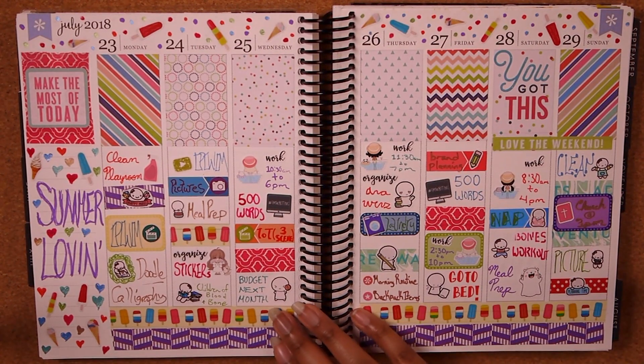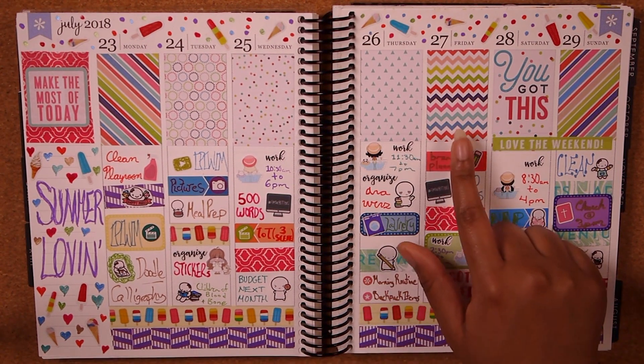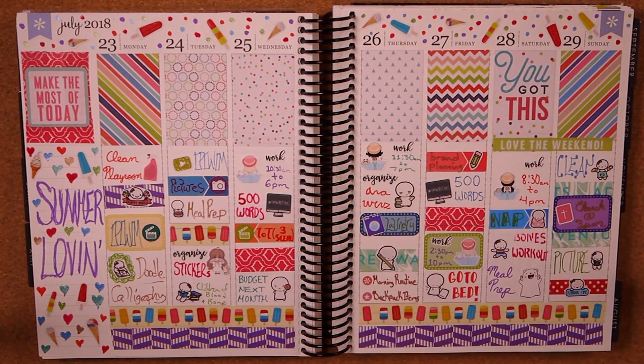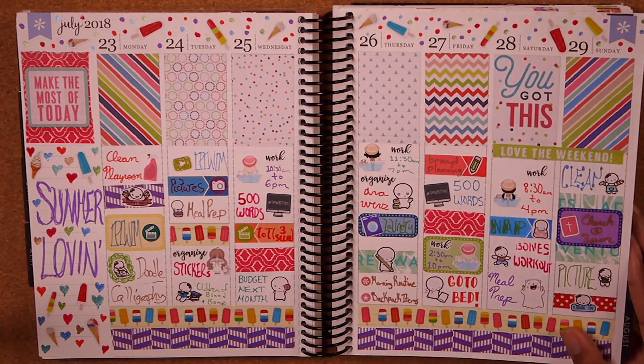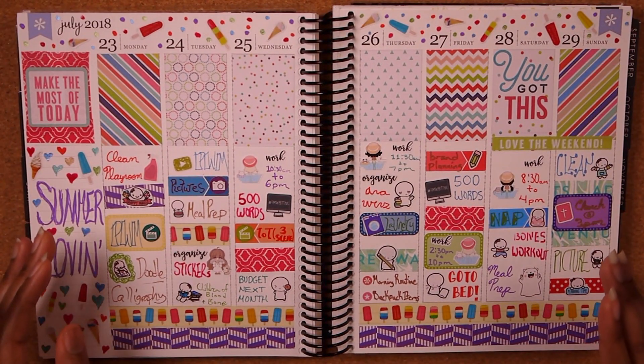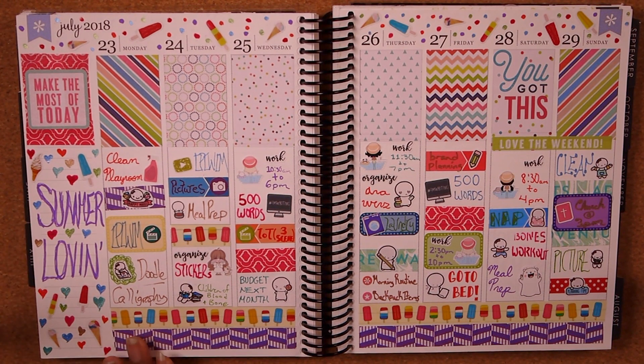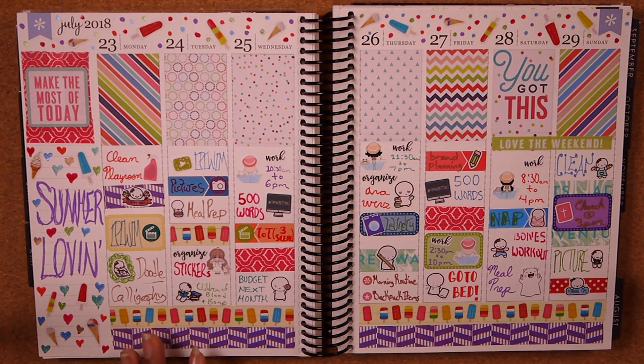Another no-Etsy kit week — a summery sweet vibe, mostly popsicle themed. I used a lot of colorful popsicle and ice cream stickers and I think it turned out really cute. I love when these color schemes come together in a controlled way — not too many colors. This week was majority purple with hints of color here and there, and I think that's why it worked well for me. Then moving on to August.